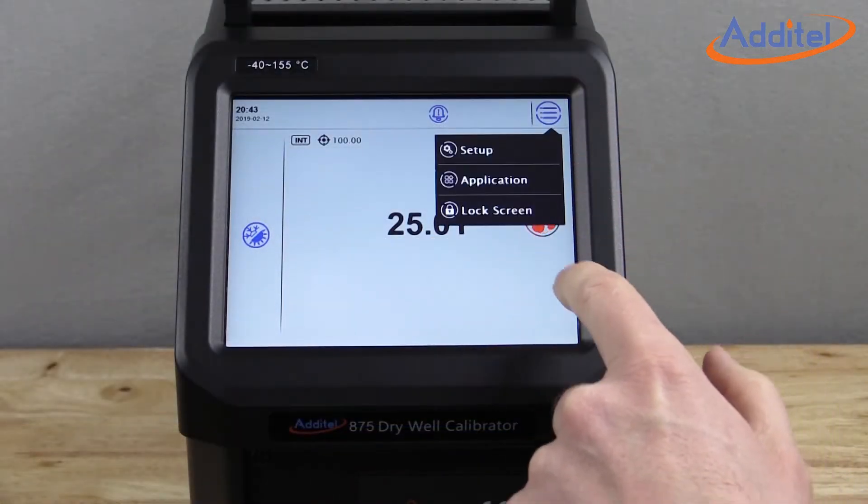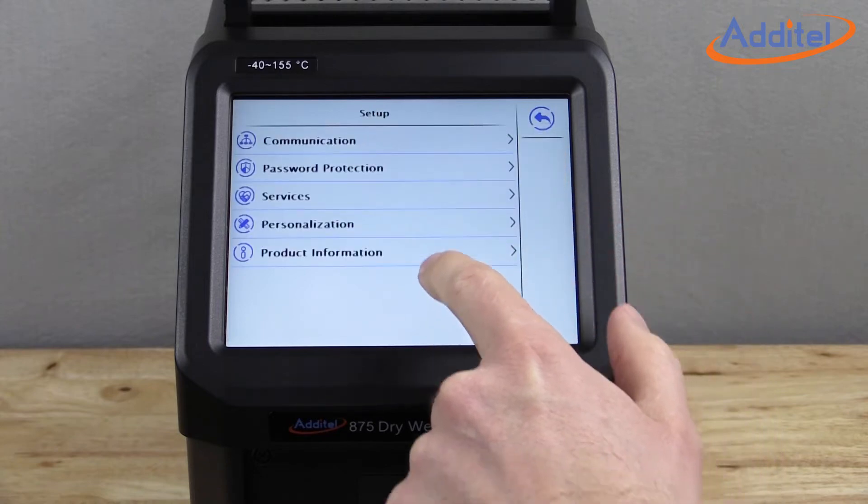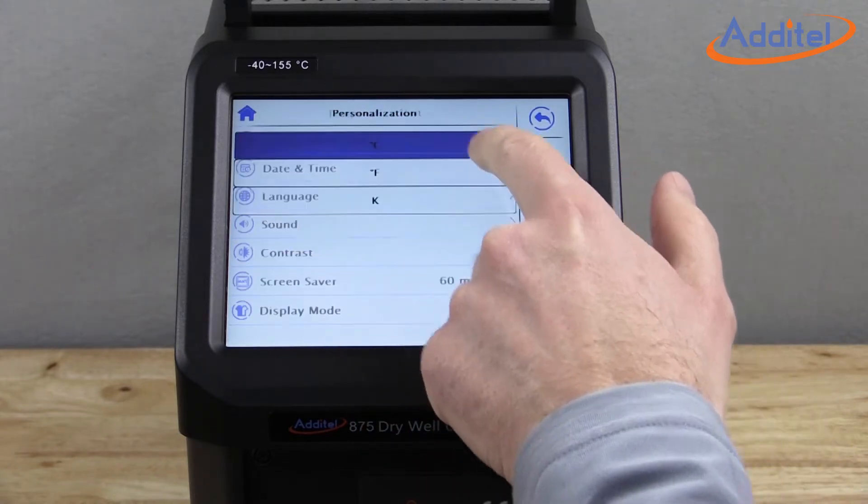The large color touchscreen display is easy to see and navigate. The menus are very intuitive and well-designed.